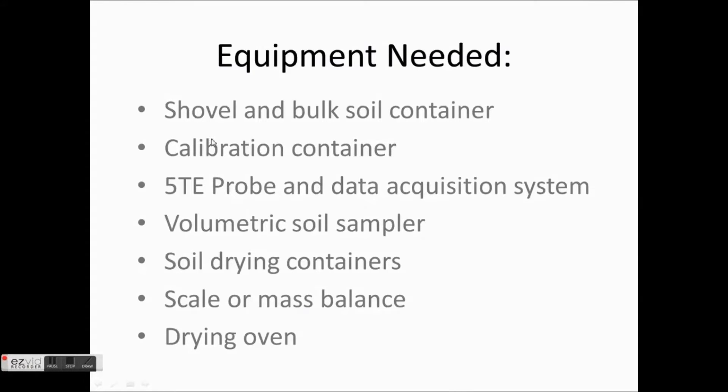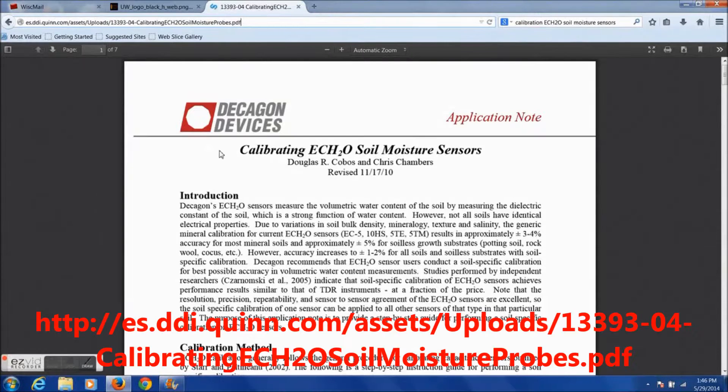Hello and welcome. This instructional video will show you how to calibrate your Decagon 5TE soil moisture probes with the soil you'll be using them in. Shown here is a list of items you will need to complete your calibration. Shown now is the link and the paper to the official calibration on Decagon's website. Be sure to print this out before you begin.